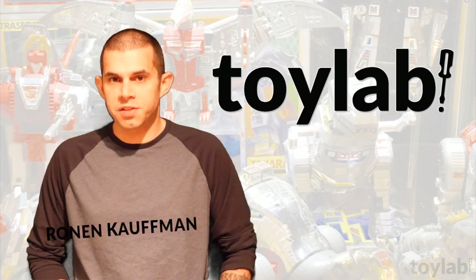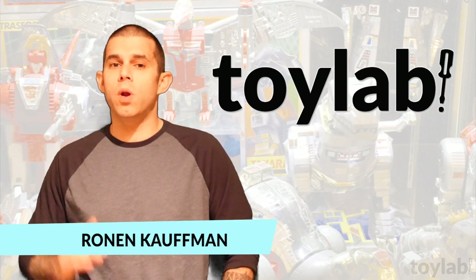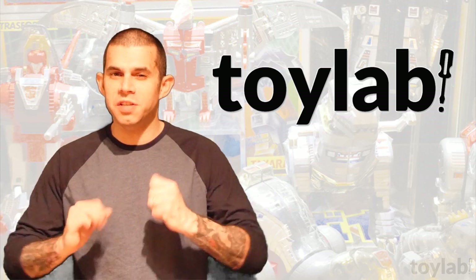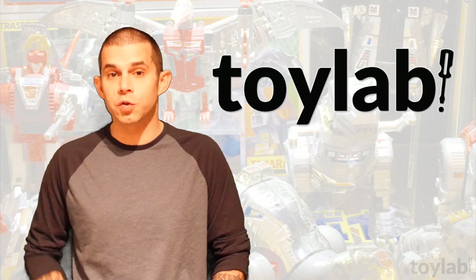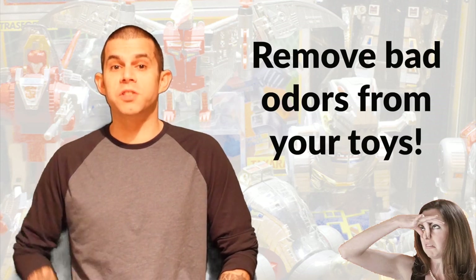Hello and welcome to episode 6 of Toy Lab. I'm Ronan Kaufman and on this episode we're going to conquer one of the most hated and disgusting problems you face when buying vintage or other used toys: bad smells, including the dreaded cigarette smoke.